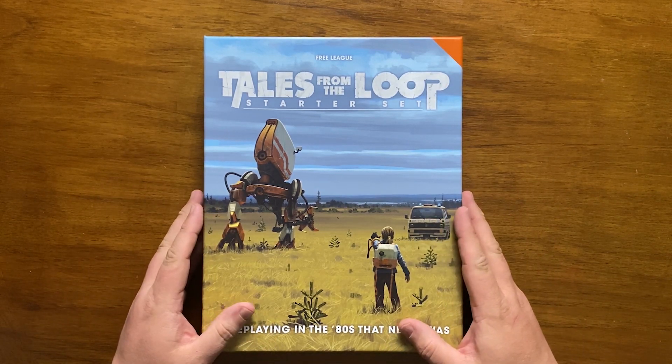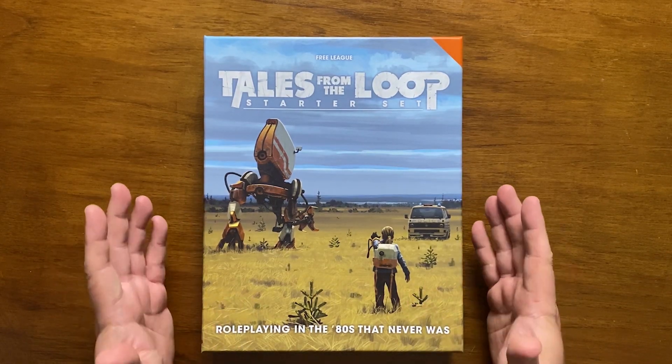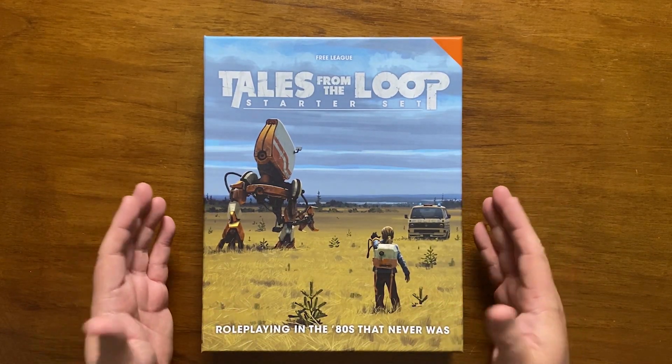Hello and welcome to Bud's RPG Review, where I give my thoughts on role-playing games, card games and board games. Today's review is the Tales from the Loop starter set by Free League Publishing.